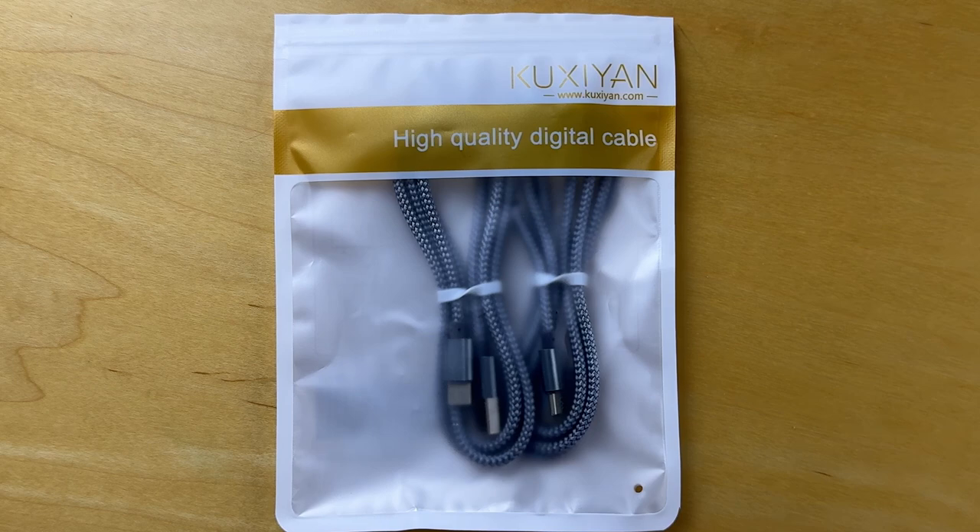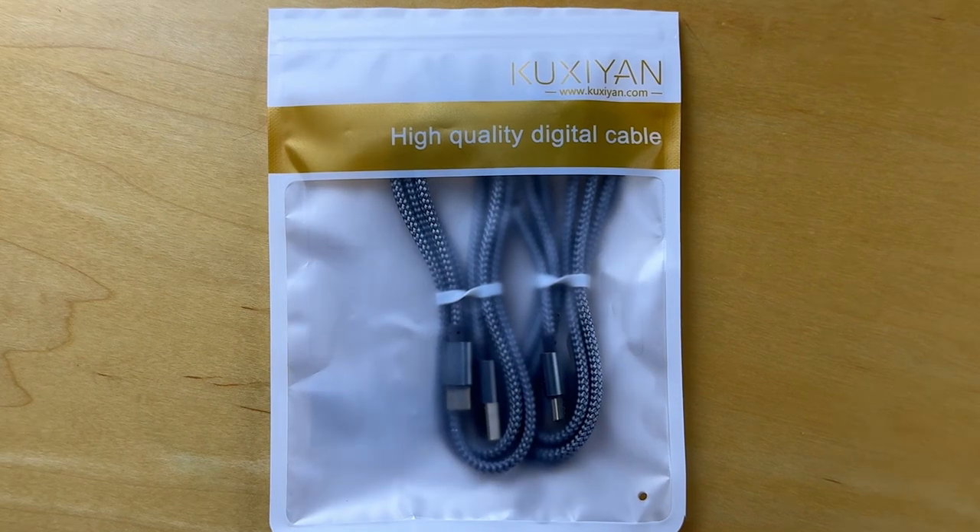Hello, today we're unboxing the Cooxian high-quality digital cable USB-A to USB-C. I got this cable to use as a charging cable in the car. So let's get down to it.